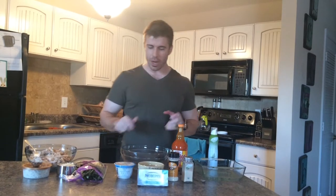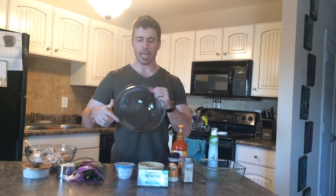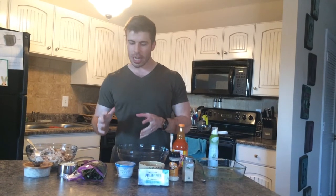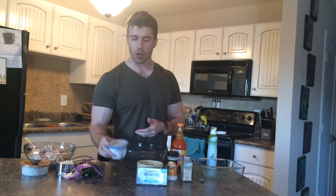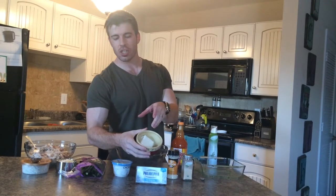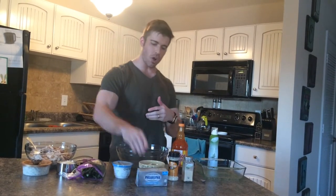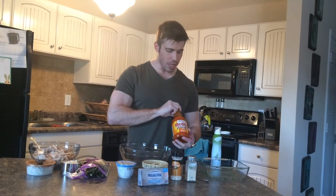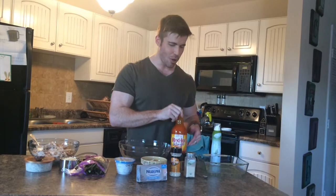You're going to throw a bunch of ingredients into a big bowl. Those ingredients are going to be some non-fat Chobani Greek yogurt. We also have the light Philadelphia cream cheese — one third of a cup, softened so it's easy to mix. Then we have half a cup of our delicious Red Hot Buffalo sauce.